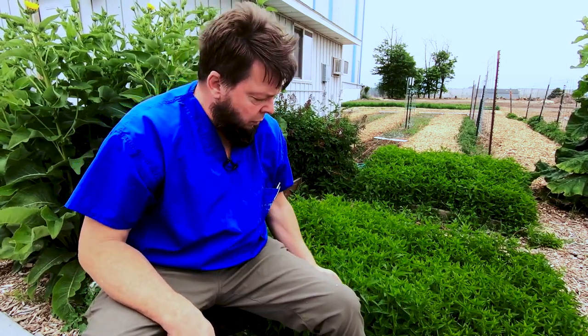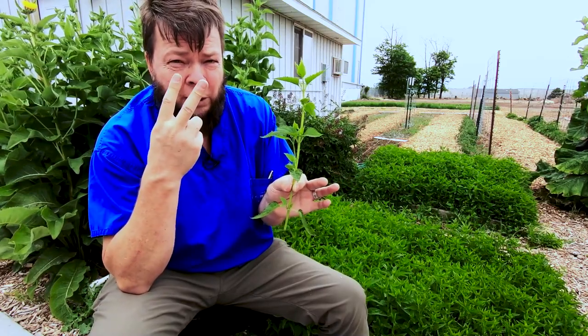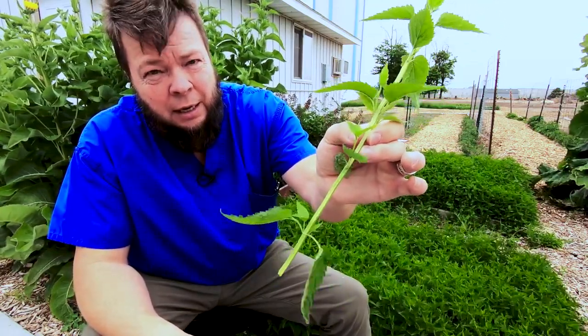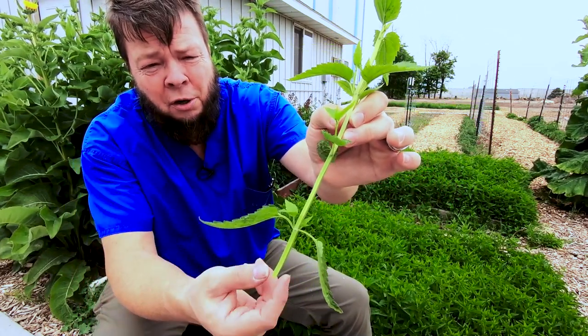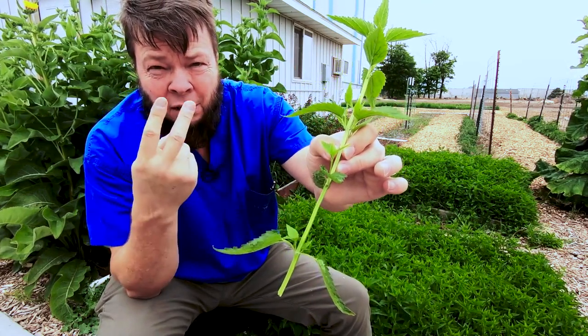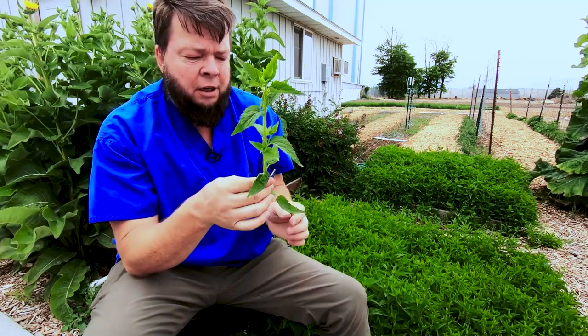So let's break one of these off. Skullcap is in the Mint family. How do we know it's in the Mint family? The Mint family plants always have two traits: one is that the stem is square, and the other is that the leaves come off opposite and alternate — two going north and south, two going east and west, two going north and south, two going east and west. If it has those two traits — the square stem and the opposite/alternate leaves — then it's a Mint.